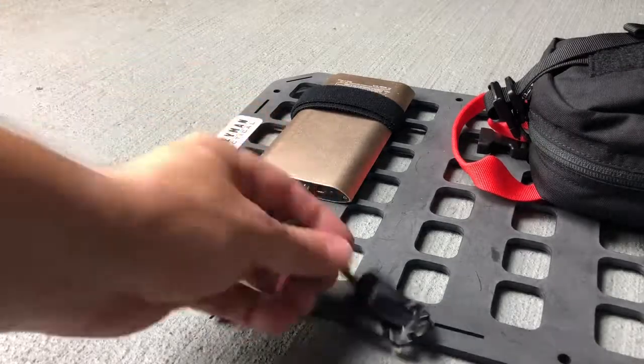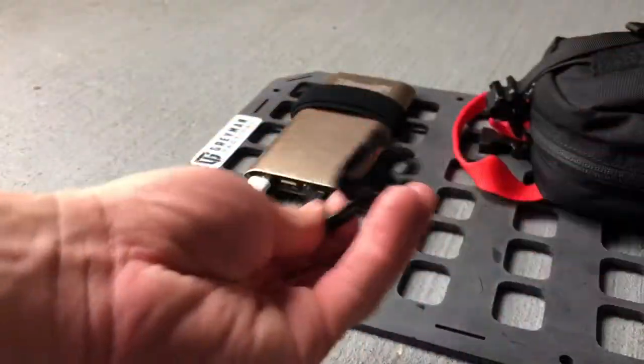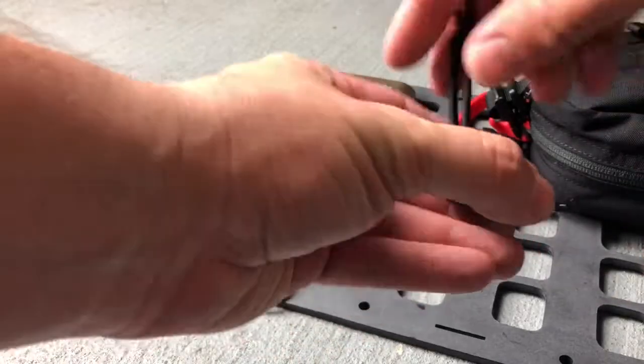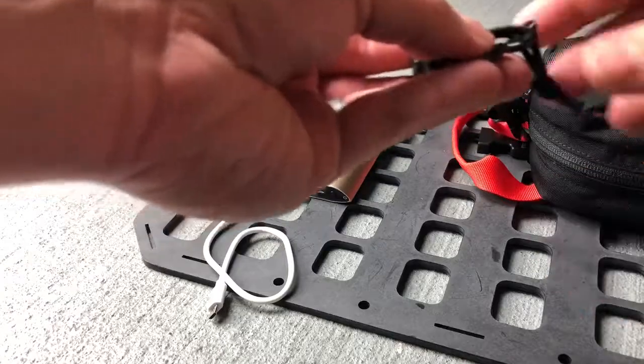This is the ITW Nexus web dominator. It can secure to standard MOLLE webbing and then be used as a kind of quick lashing point.